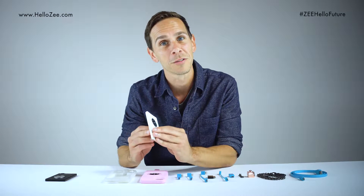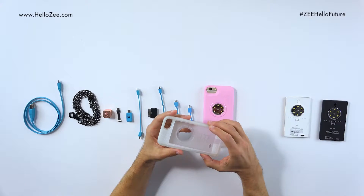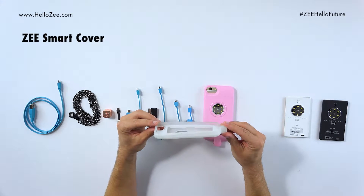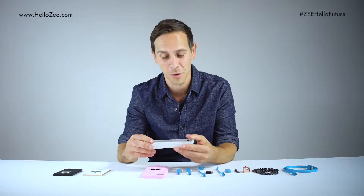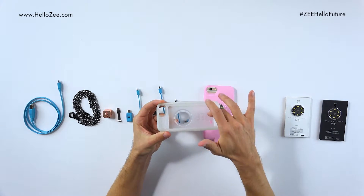It also comes in three colors. Next we have the Zee smart cover. The smart covers come in different sizes and different colors depending on what mobile device you have. You'll notice inside there's an insert — the Zee smart insert.